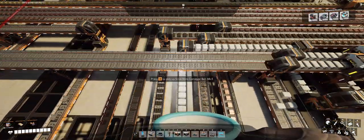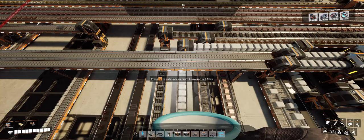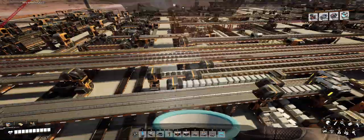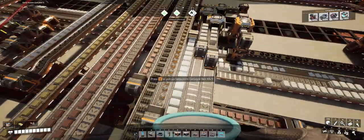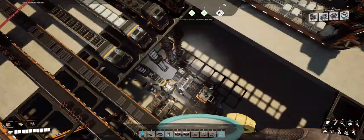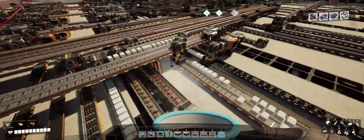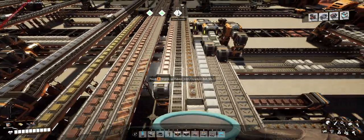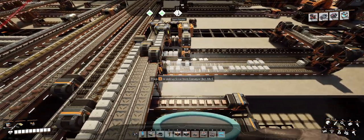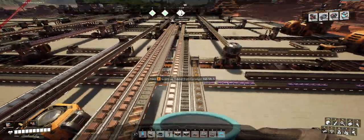Silica, similarly — I thought all the silica was going to the nuclear fuel facilities, where we have two instances needing 360 a minute. It turns out we also need some silica here; this needs like 180 or something. And then there's the rubber. I chased all those down and followed my rule of using the lower deck for north-south and the raised level for east-west.